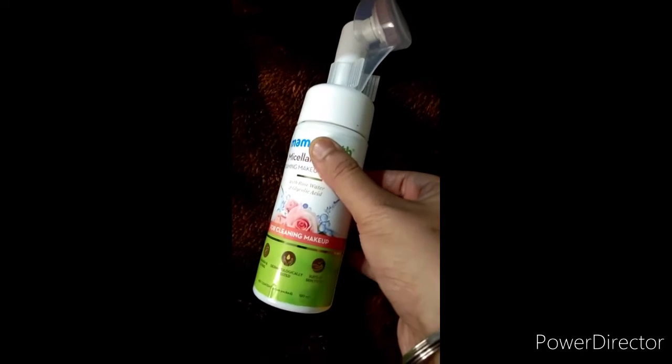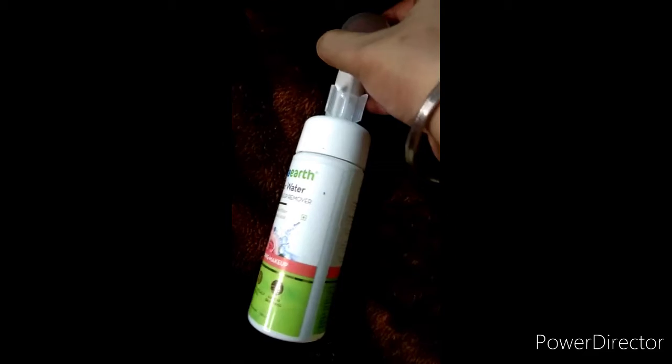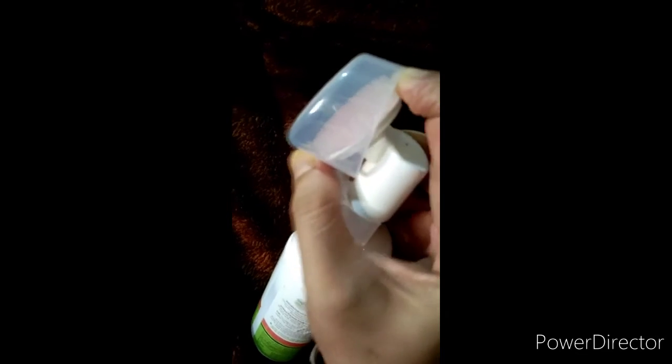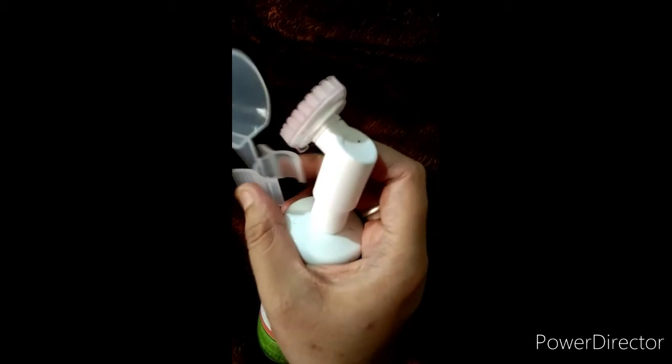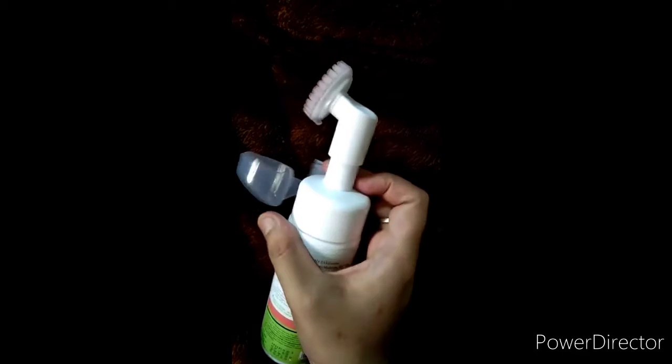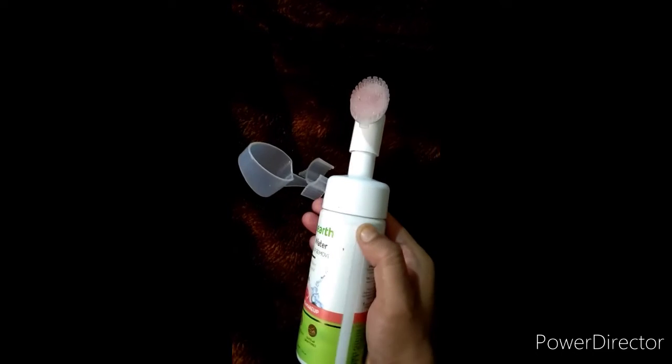Isko 399 hai, but aapko sale mein 340-350 pe mil jayega. The packaging looks very handy and is travel friendly too. Yahan pe ek plastic protector diya hua hai jisko aise kholna hai — aur then aapko ek silicone brush mil jata hai.